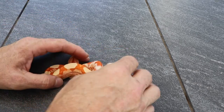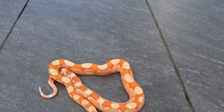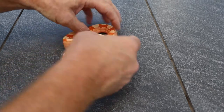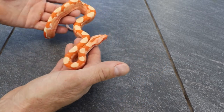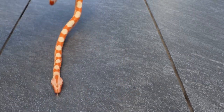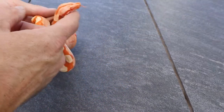Here's one that'll make your eyes burn — this is an IMG sunglow flamingo, so it's got the flamingo, IMG, and hypo in it. This thing is unbelievable — its eyes are so red, the colors are unbelievable, even the belly scales are pink. No idea what it's going to look like when it gets older, but you can see the white coming in, which I believe is from the IMG. Hopefully I'll keep this one.